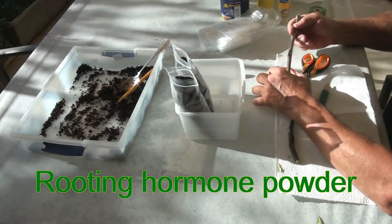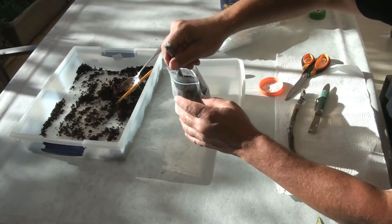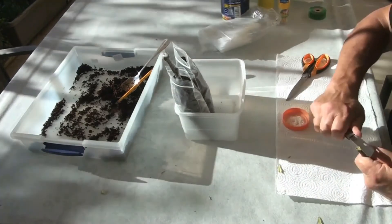I apply a small amount of rooting hormone to the lower cut. I am using the dust hormone permoryl. After that, the cuttings are placed in the bag in pre-made spaces in the substrate.